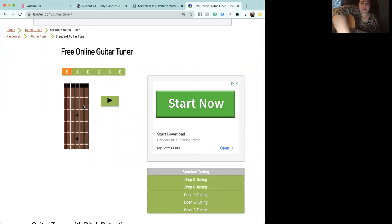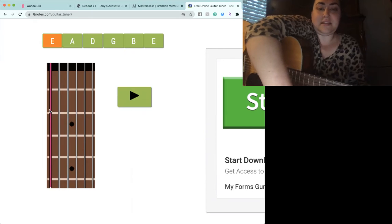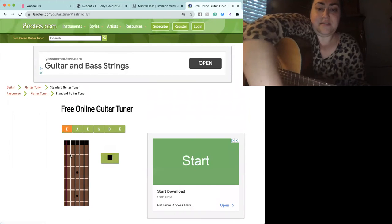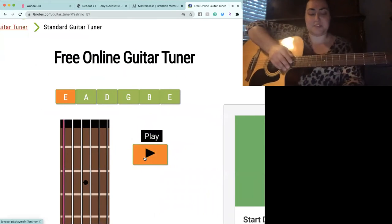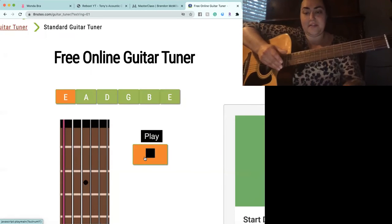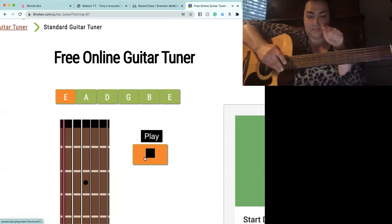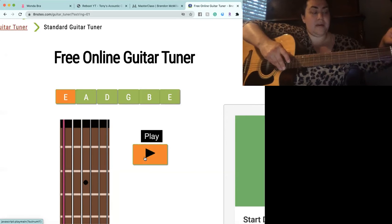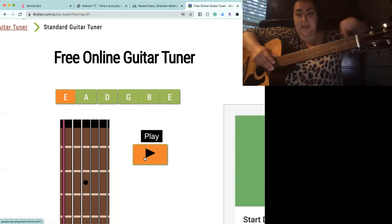Let's zoom in so you can see. As you can see, this letter right here — there it is — that's your E. So as you're playing that, let's tune together. As you can hear, my string is not right on that pitch. That's too low, so we are wanting to turn it — not this way because that makes it lower — going this way to make it go higher.